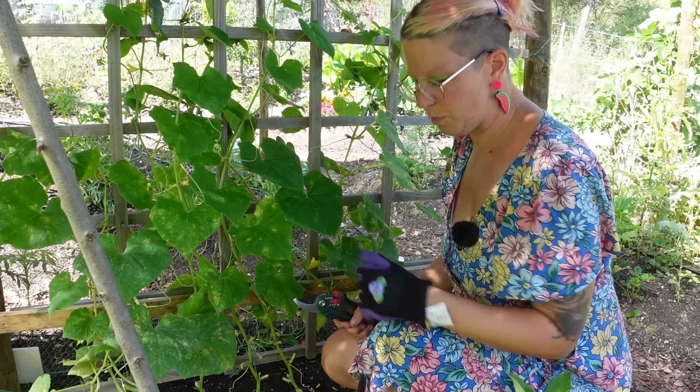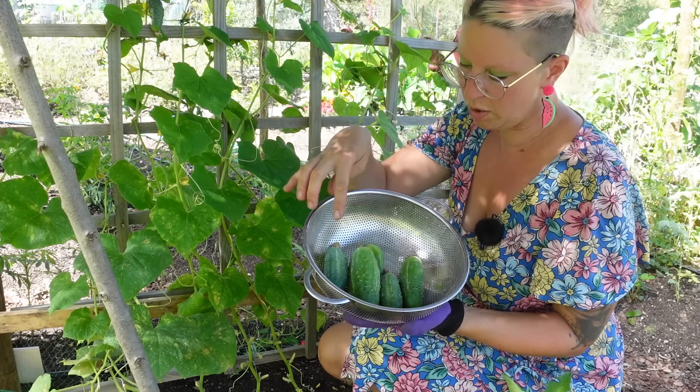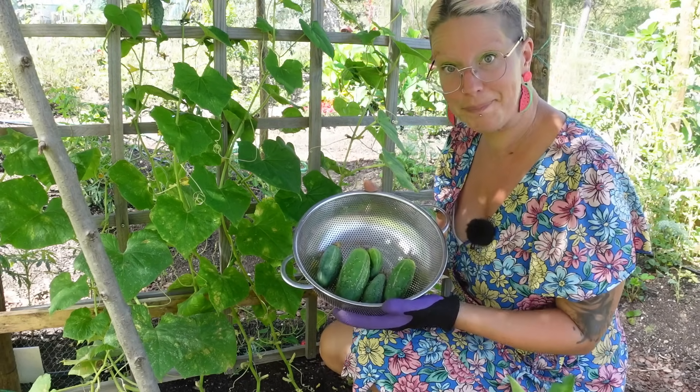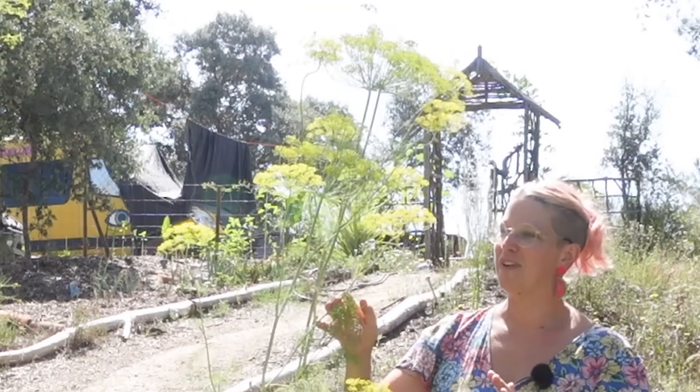That's enough for today. I've just got two large, two small, and a weenie — probably enough for one jar of pickles. The other ingredient I can pick straight from the garden is the dill.